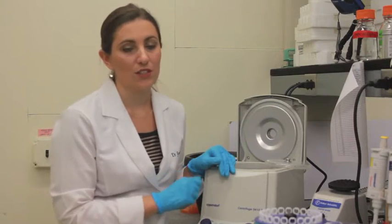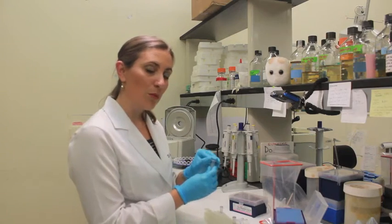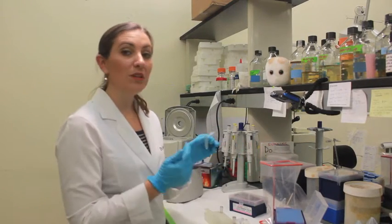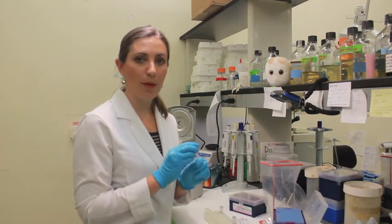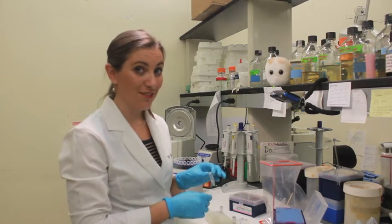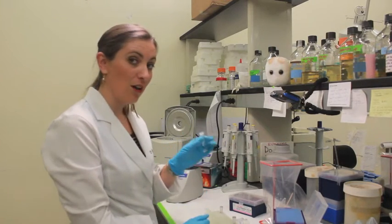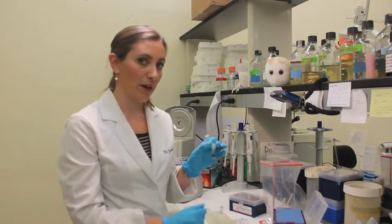From that point, we can transfer it to the extraction kit. When you go to pour off the supernatant, you do it in one fluid motion. There will be liquid remaining behind, so close the tube and vortex the pellet and remaining liquid to create a solution. If you don't have a vortex available, simply flick the tube — all we want to do is break up that pellet into the remaining liquid. We will transfer all of the liquid with the resuspended pellet into the first step of the MoBio extraction kit.